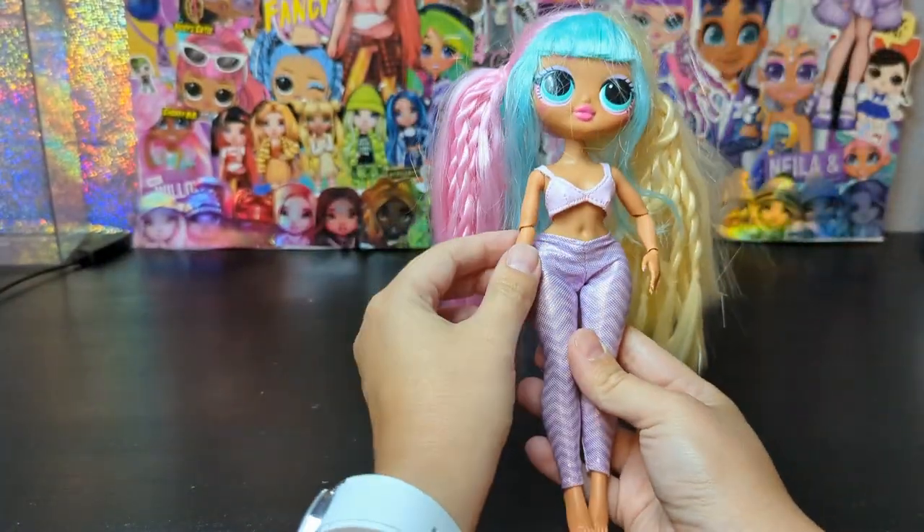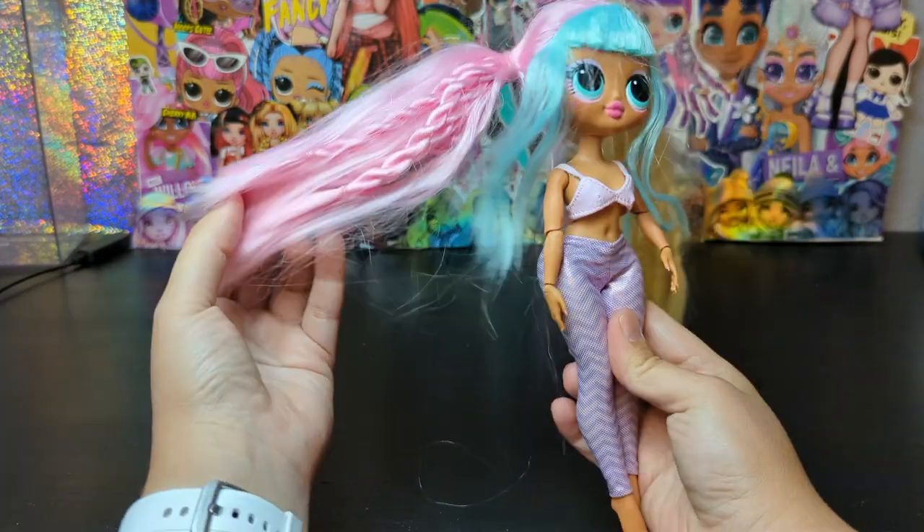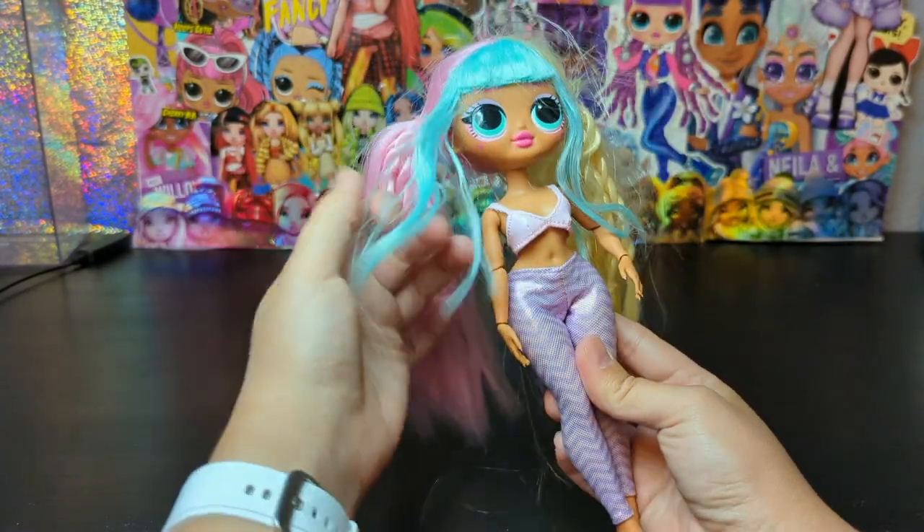Hi guys! Today I'm gonna show you how to restore the original hairstyle for this LOLOMG Candelicious doll. As you can see this doll is well loved — she has very messy hair.